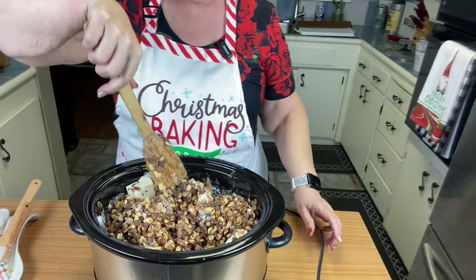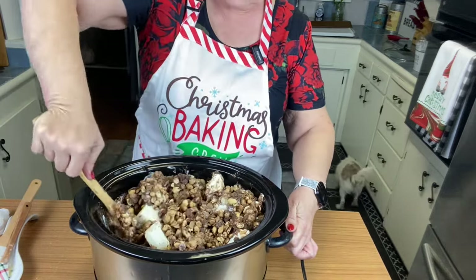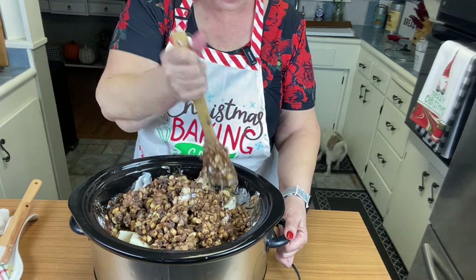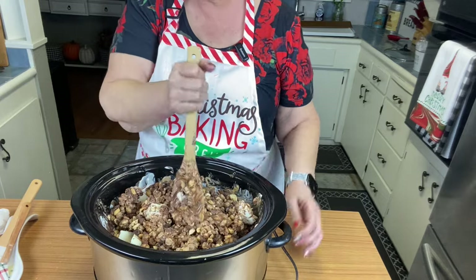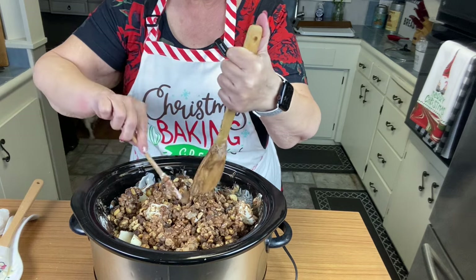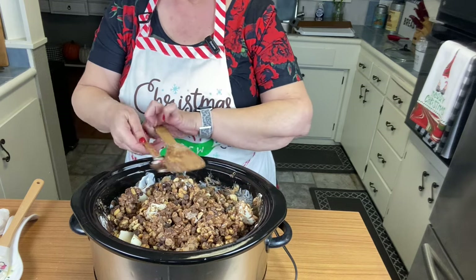Alright, this is our first half hour check on the peanut clusters — mixing it up and it's melting nicely. I don't think it's going to take as long as I thought. I'm going to turn it to warm because my crock pot heats a little too hot on low.